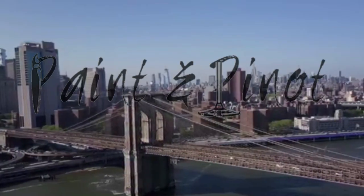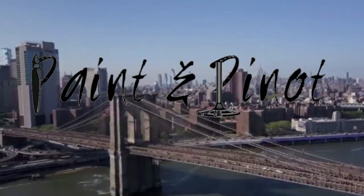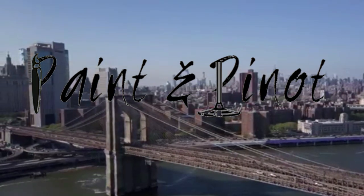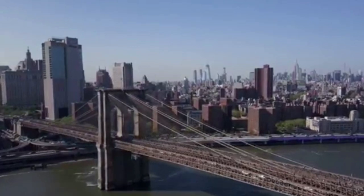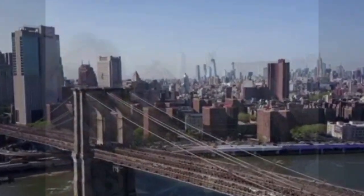Welcome to Paint and Pinot. In today's video we're going to be using the majestic Brooklyn Bridge in New York City as inspiration for today's painting. I'm also going to be showing you how using a palette knife can really help to create a gorgeous impressionistic feel to a painting like this.